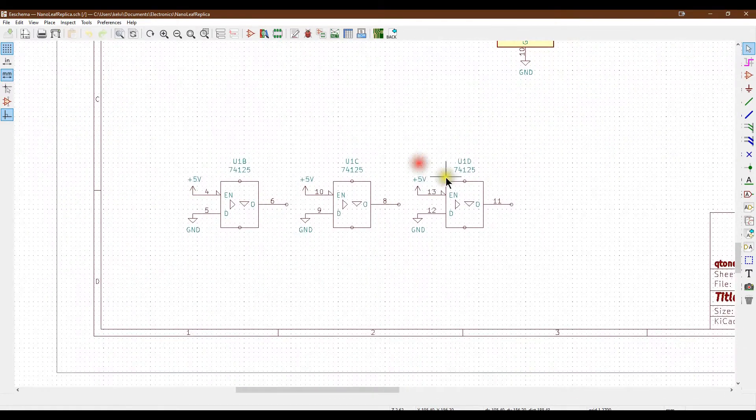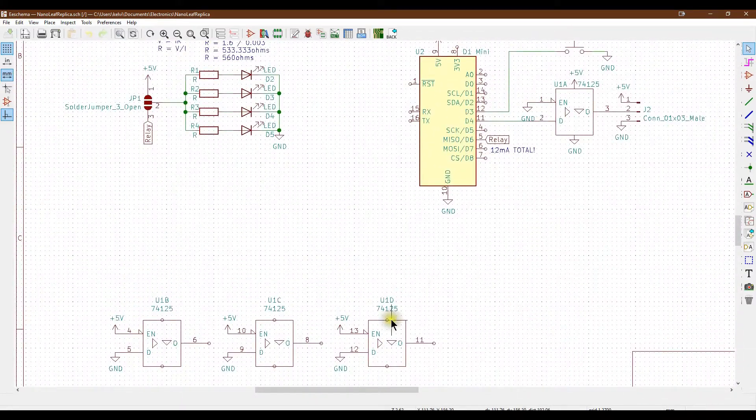There are three other buffers just down here. With this particular chip you don't want to leave any input pins floating or unconnected. So for these I've got all the enable pins held high going to the 5 volts, which basically disables all of those buffers. I've also, just to belt and braces it, put the data pins down to ground so that way everything is in a known state, which means they're less likely to cause data errors on any of the other gates within it.